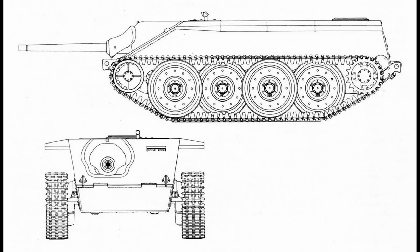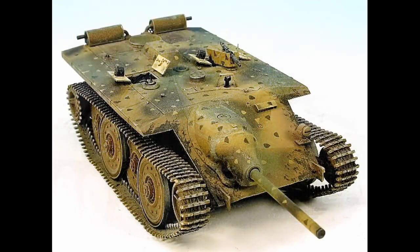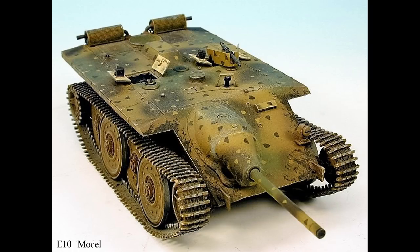The first tank in the E-series is the E-10 class. This was developed as a replacement for the Jagdpanzer 38t, which is incorrectly termed the Hetzer. The E-10 proposed tank was officially called the Hetzer, whereas the Jagdpanzer 38t only had the unofficial name Hetzer given to it by troops because it means 'baiter' and it was a small, nippy little tank. The E-10 class was to weigh between 10 and 24 tons and was intended to be a tank destroyer.